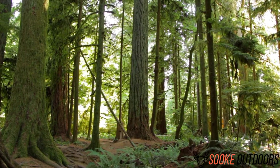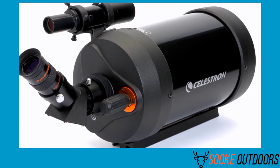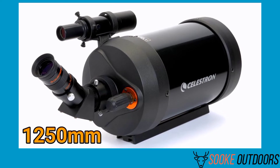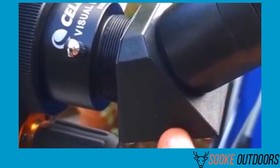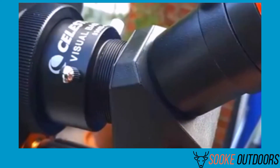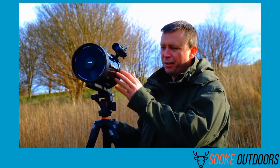Let's get started with the Celestron C5 spotting scope review. The C5 converts from a powerful spotting scope to a high-performance 1250 millimeter effective focal length f/10 telephoto lens to take professional quality images. With the C5, simply attach an optical T-adapter and T-ring for your SLR camera to the rear of the C5 and you're ready to shoot.